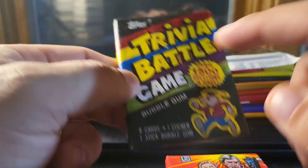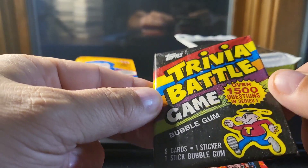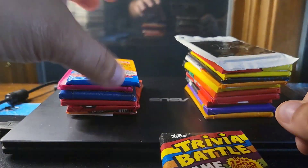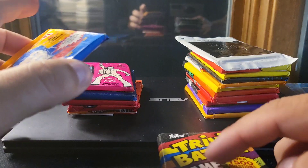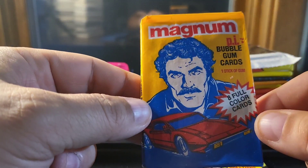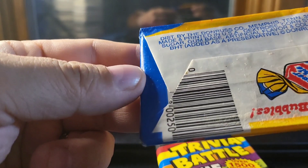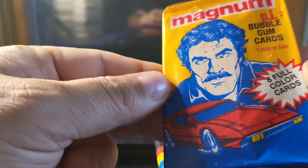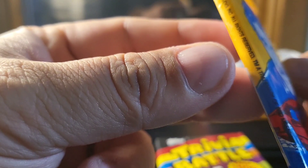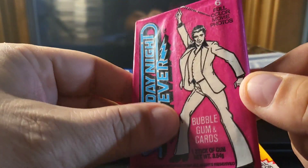Nice solid gum here. This is Magnum P.I. — I think this is from '81. Some of them don't really display the years clearly — here we go, '83 up there. And Saturday Night Fever, of course, with John Travolta.